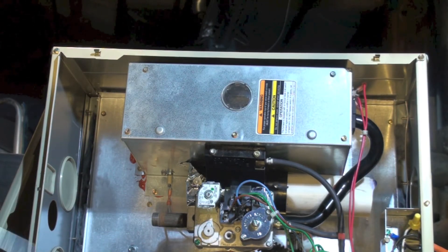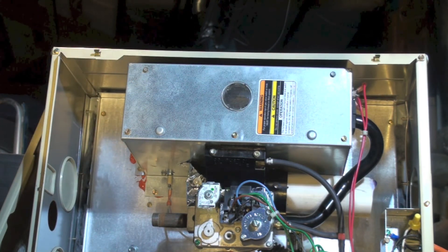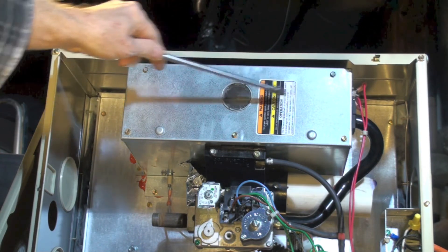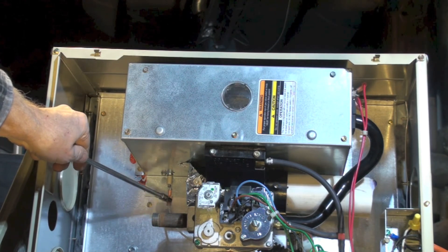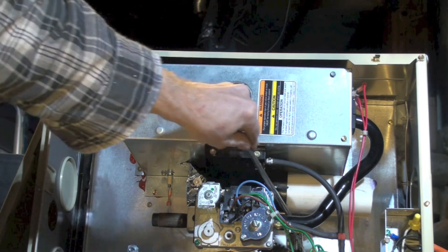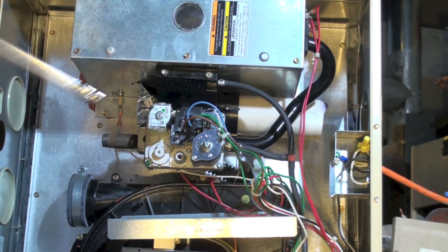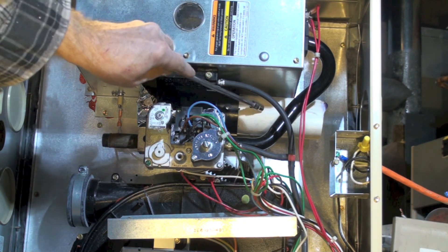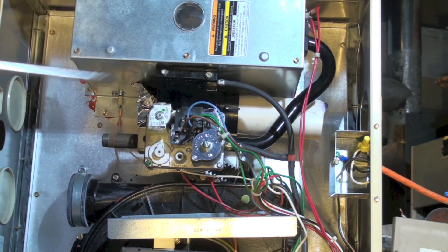A little higher up is the combustion chamber. There are four burners inside. On this side you can see a wire going up to the flame rod, and there are two wires on the other side for the hot surface igniter. This white pipe that doesn't go quite all the way out is what's left of the combustion air inlet — it was cut off when the furnace was removed.